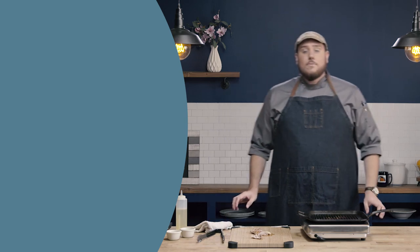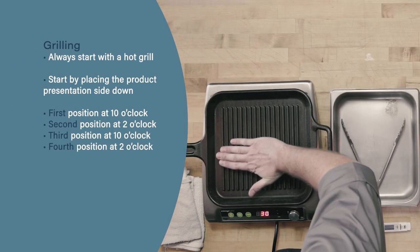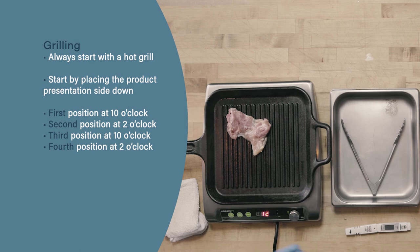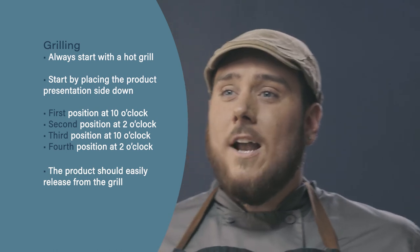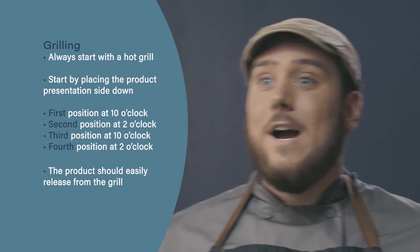Let's go ahead and review. When grilling, we always want to start with a hot grill. Next, put the product presentation side down, starting at 10, flipping to 2, turning over back to 10, and then to 2. Finally, products should easily release from the grill — we should never have to scrape or pry the product off. If we go to flip and the product seems stuck, give it another minute, come back, and see if it releases more easily.